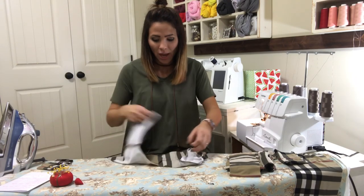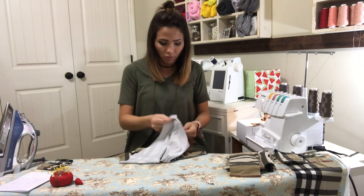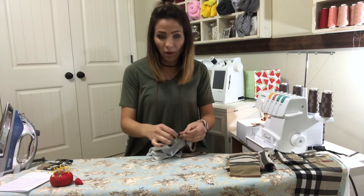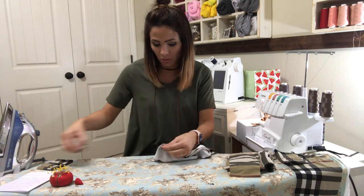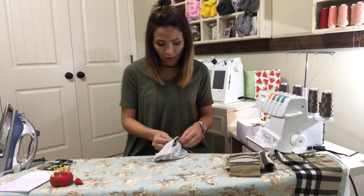My shoulders are on. First thing I'm going to do is find the back of my piece — I'll grab those two shoulders and put them together. I'm going to the back, and how I like to mark things is I like to do a little notch, but if you don't want to do that you can use a pin or a clip — whatever works for you.